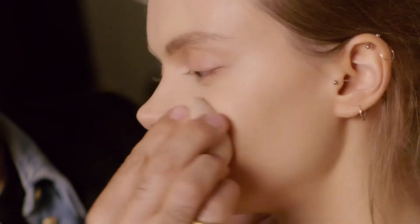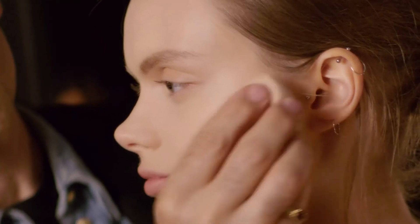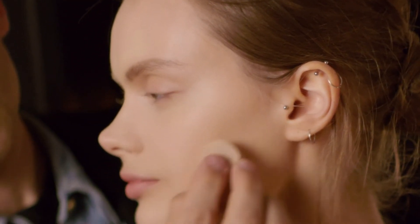The flat edge stipples on the foundation, or the rounded edge rolls on the foundation or gently smooths it all across the face for full coverage.